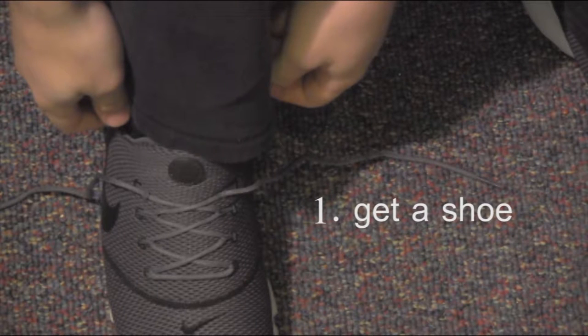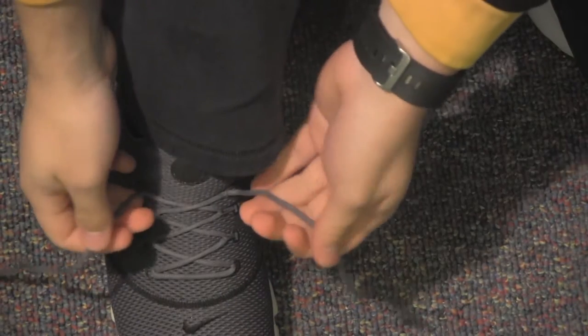Step 1: Make sure you have a shoe. This step is essential to tying your shoe. Step 2: Grab both laces with your hands. I recommend grabbing one lace per hand.